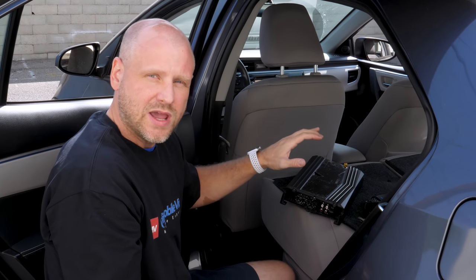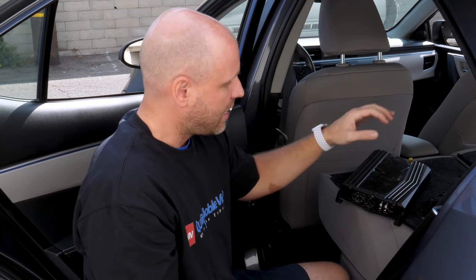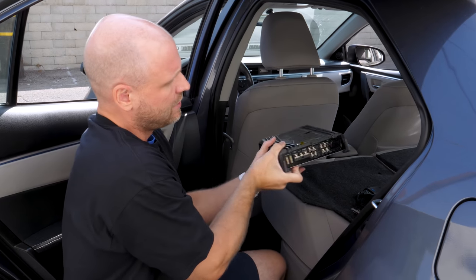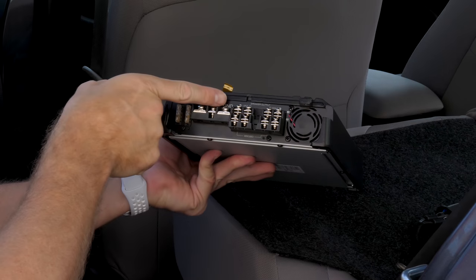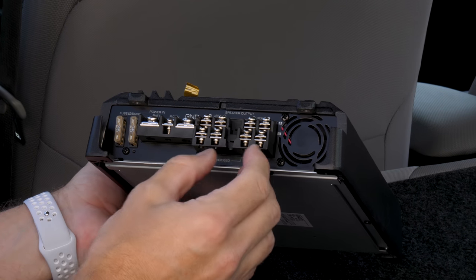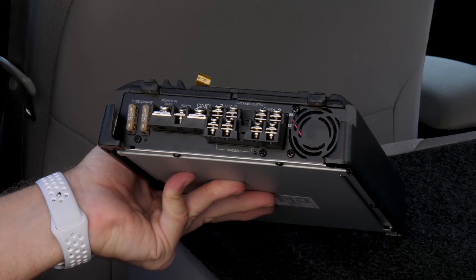In this next setup, we're going to set up the amp as a three-channel system. We're going to assume that you're going to use the bridged output to power a single sub, and then use channels A left and right to power your front speakers. On this amplifier, only the B channels can be bridged. That's noted on the amplifier with a statement on the bottom, and you can see that you'll use the positive of the left channel and the negative of the right channel. The two other terminals you're not going to use, but we'll make our left front and right front speaker connections.